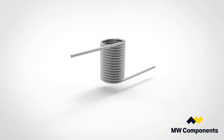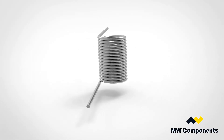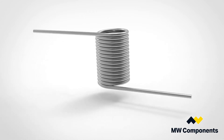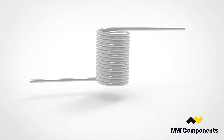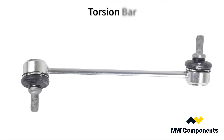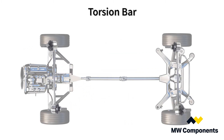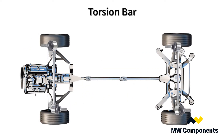A torsion spring is a spring that works by torsion, or twisting — a flexible elastic object that stores mechanical energy proportional to the amount that it is twisted. There are multiple types of torsion springs, but one is a torsion bar. Torsion bars are a straight bar of material that is torqued on each of its ends.